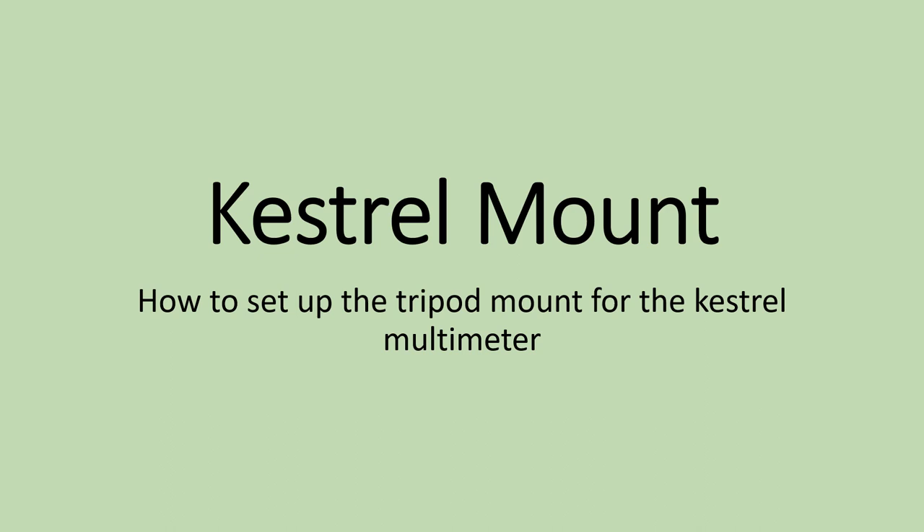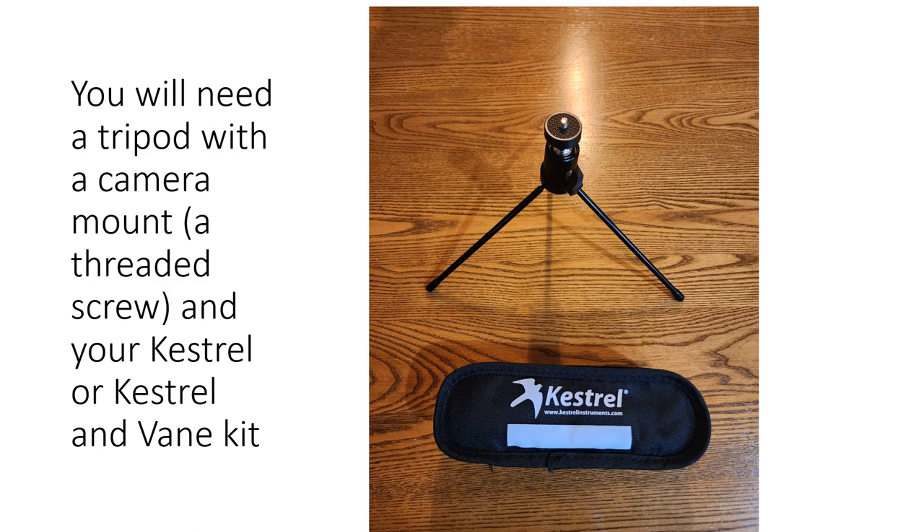In this video we're going to show you how to mount the Kestrel and the weather vane onto a tripod. You're going to need a tripod of some sort — I have a generic one here — but you want one with a camera mount that has a threaded screw on top so that you'll be able to mount the device.